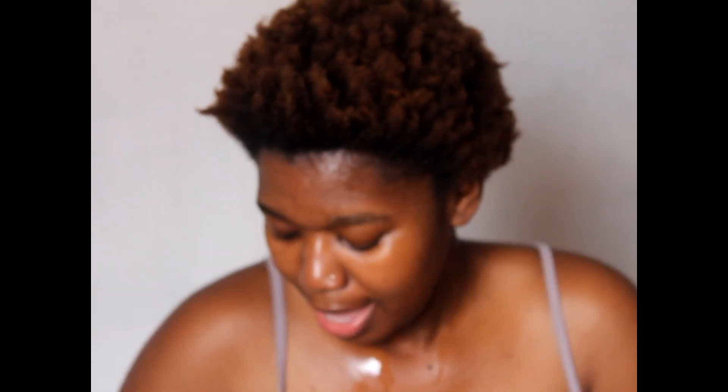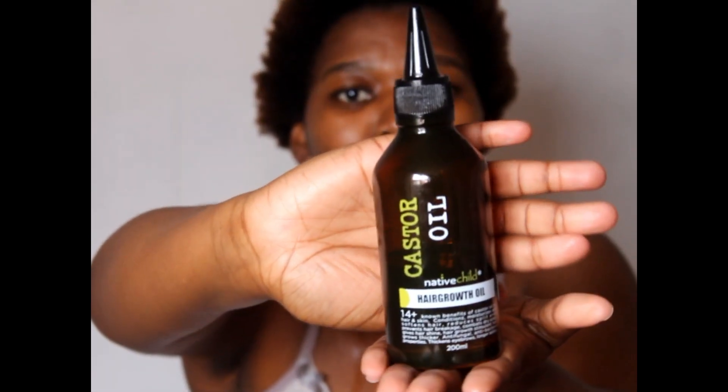So grape seed oil and this custard oil — these are the products I am going to use. In order to make it easy for myself, I am going to mix all three in my hand and then I'll show you the process.